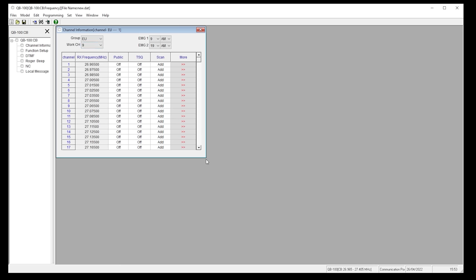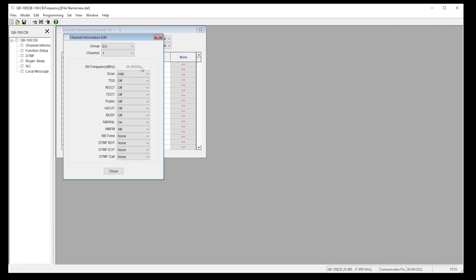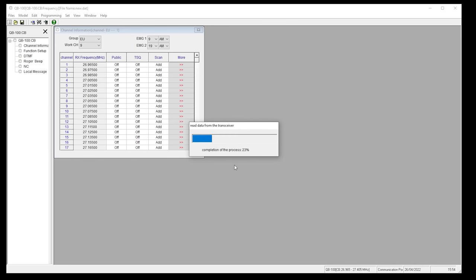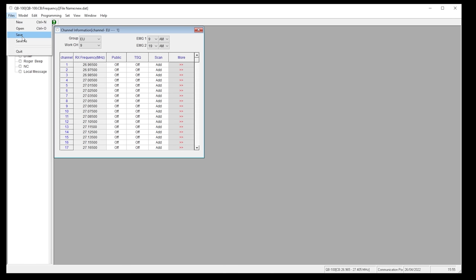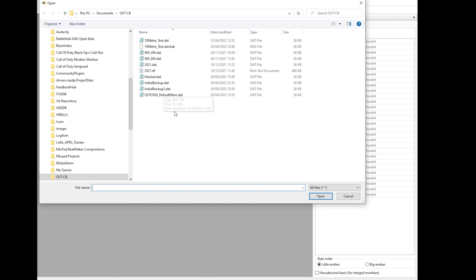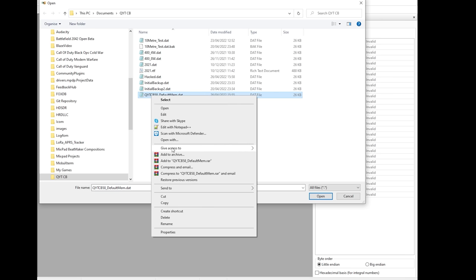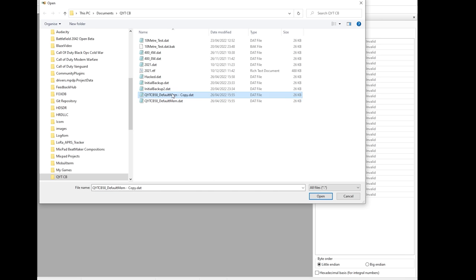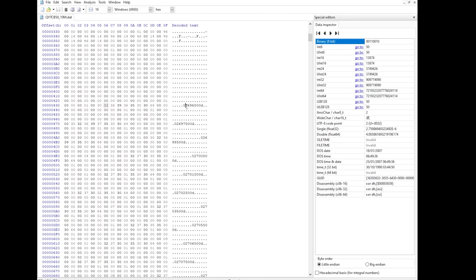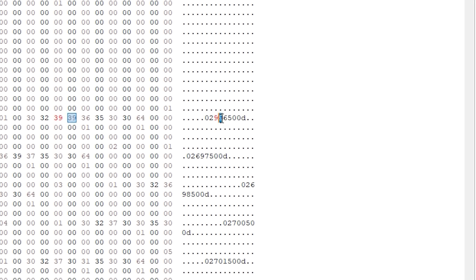What you will notice is that with the default memory bank loaded you cannot change the frequency — each frequency entry is grayed out. So what we need to do is take a full backup of the radio and save this to file. Once the memory backup has been saved, open a hex editor application. I'm using a free hex editor called HXD, freely available to download from the internet. Once HXD is open, go ahead and open the memory file we saved previously. You'll be presented with a screen showing the hex data, and as we scroll down we'll start to see readable frequencies in the decoded text column — here we can directly edit these values.